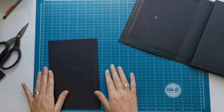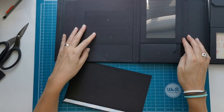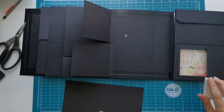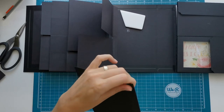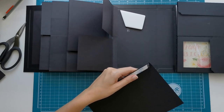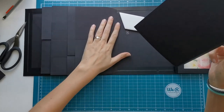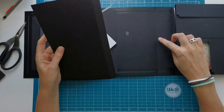This piece can also function as a closure. So I've folded and burnished on both score lines, so this piece will have a gusset. I'm opening up the whole section and we are going to place this on the right side, just before the second spine. I'm lining it up with the top and the bottom, where I can still see that score line before the spine.